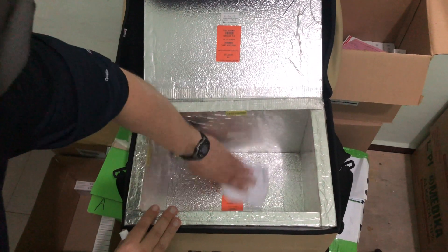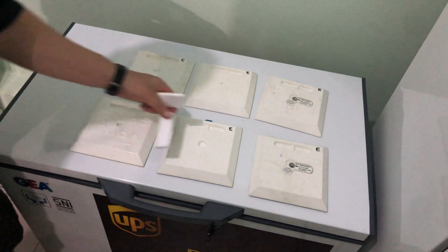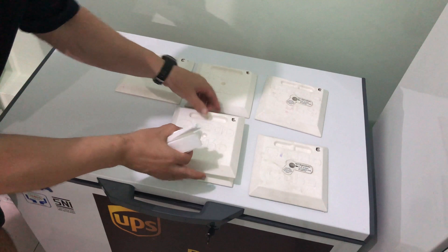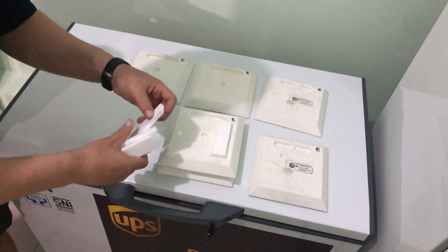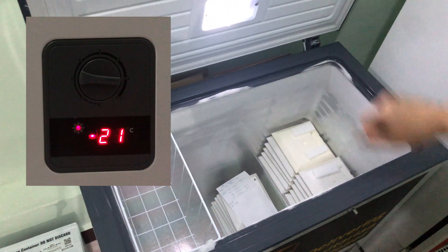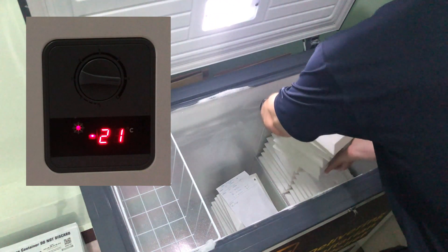Once the panels have been cleaned and sanitized and are ready for conditioning, we recommend stacking them with a space separator — in this case, simple foam core. This will allow the cold air to evenly surround each panel. Do not stack the panels directly on top of one another. Place the panels into a freezer that has a temperature of at least negative 18 degrees Celsius.